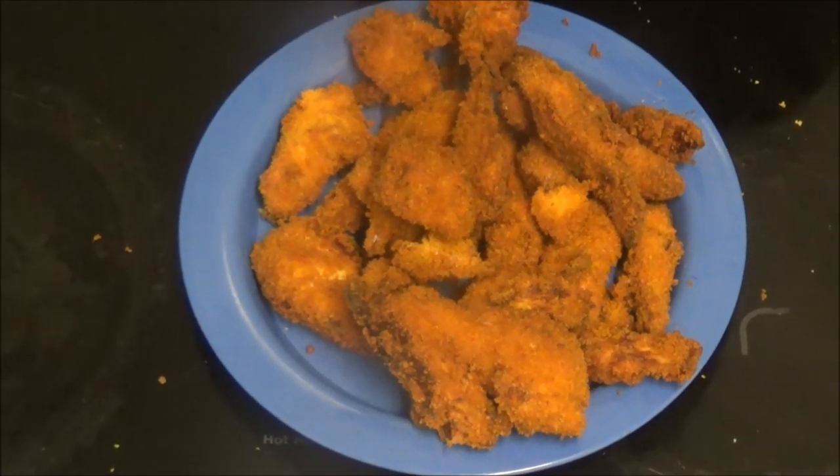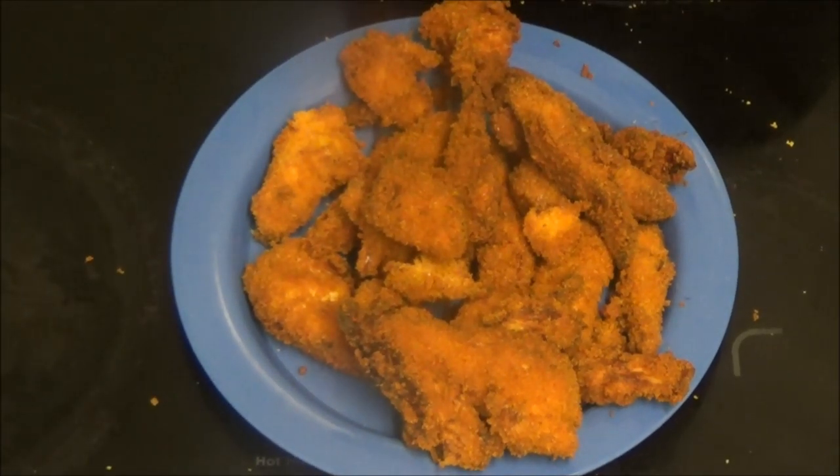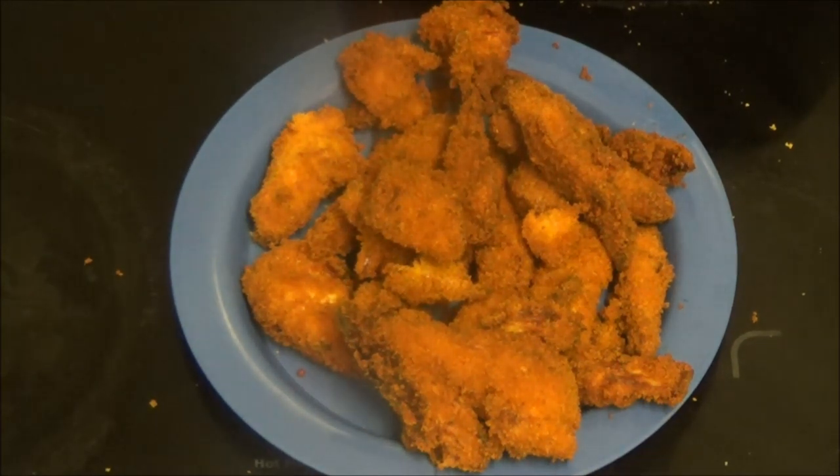Right, as you can see I've done the goujons, or joins, or whatever you call them anyway. I've got some chips cooking because it says goujons and chips. And here's Lee to do the taste test. I didn't show you the chips.